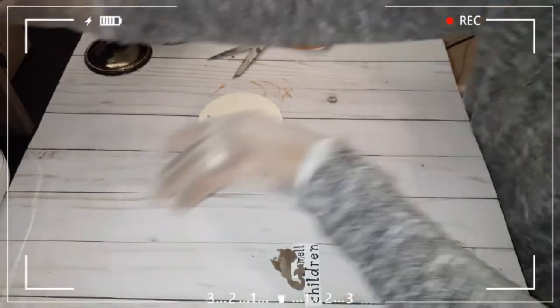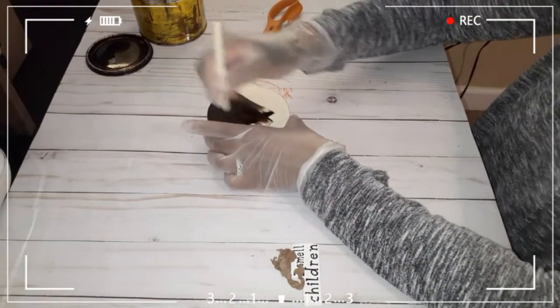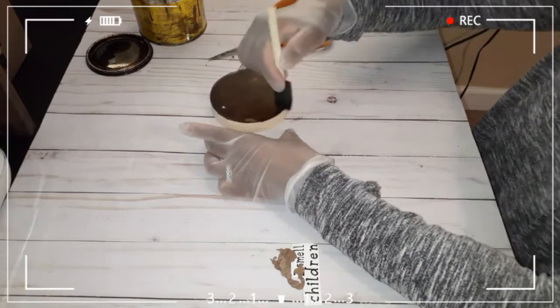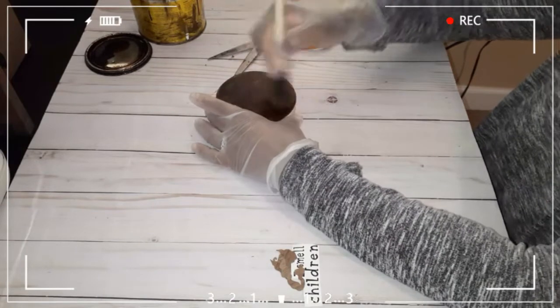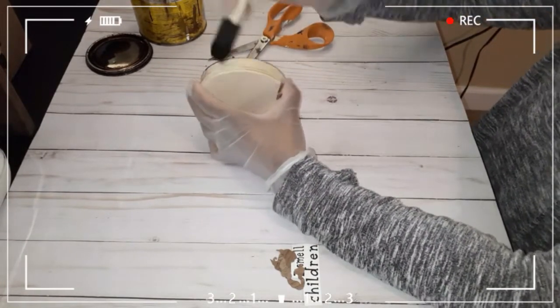To start off with the first sign, I'll be staining it with dark walnut stain, the Minwax brand. I stained the whole thing — I did the front and the back. You don't have to do the back since it won't be seen, but I did both.